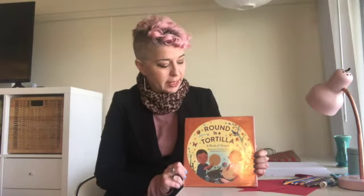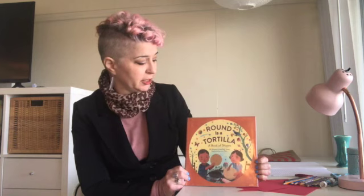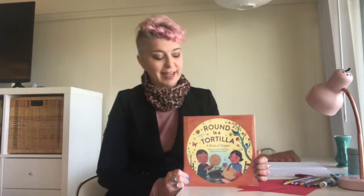I'd like to show you some illustrations from this book, Round is a Tortilla. It is illustrated by John Parra, who is an award-winning illustrator. John Parra grew up in San Diego, and he says that his Hispanic heritage gives him rich imagery to use in his illustrations. So let's keep that in mind as we look at his paintings.